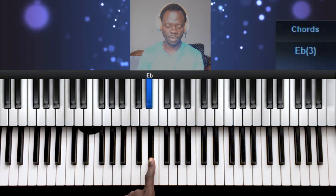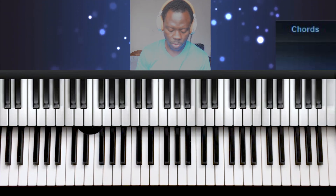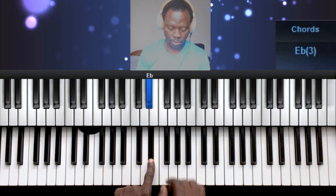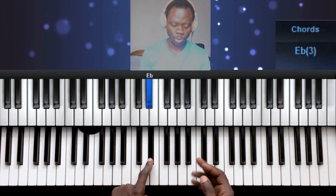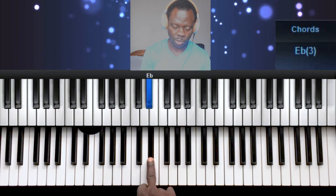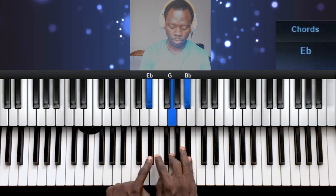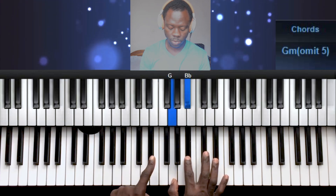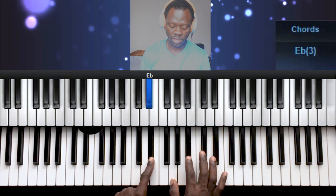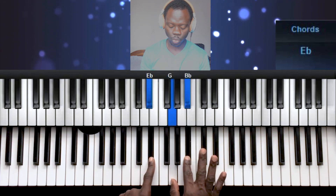Let's move on to the 5th note. The 5th note is also a major note, like the 4 and the 1, so you build a major chord on the 5th note. You have the 5th note, the 7th note, and then the 2nd note.